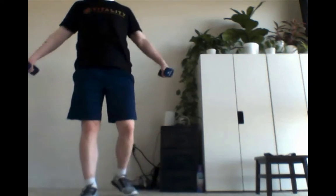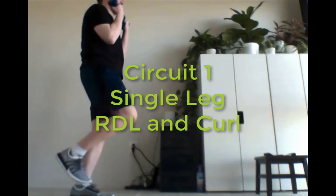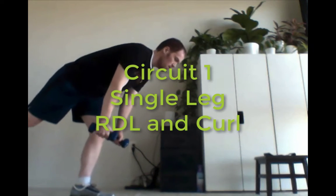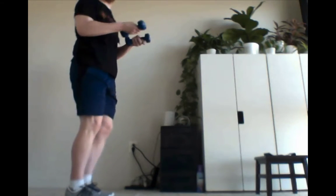Then we're going to follow this up with a single leg RDL. The foot is stepping towards the back wall behind me, and then I do a curl. If you feel a bit more comfortable, you can step back with that toe on the ground instead of lifting it up in the air. The other way you can do it is bending at the waist, feel that pull on the back of the leg, and then come up and do an arm curl.